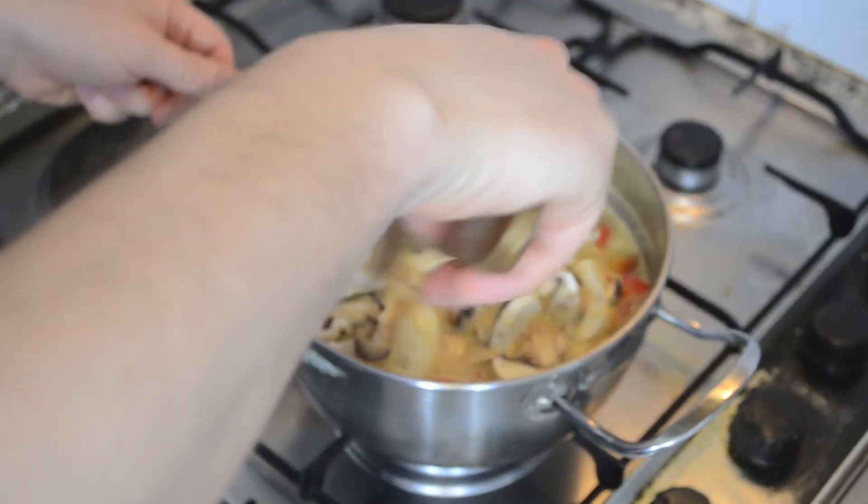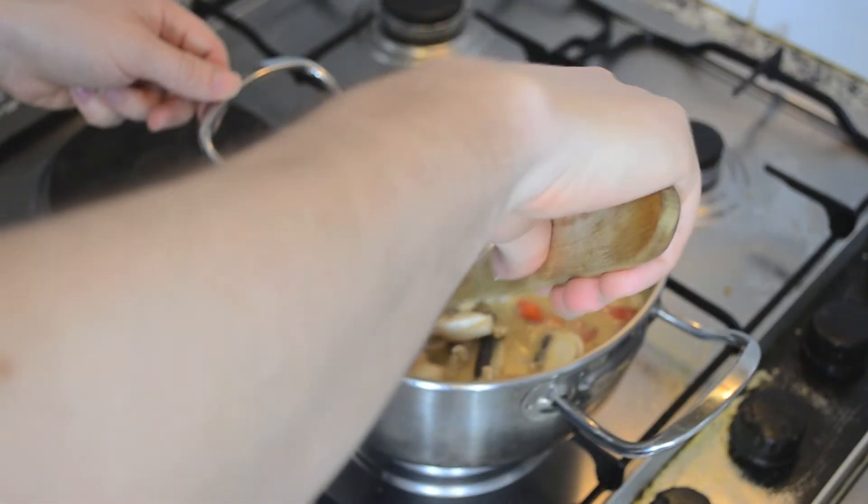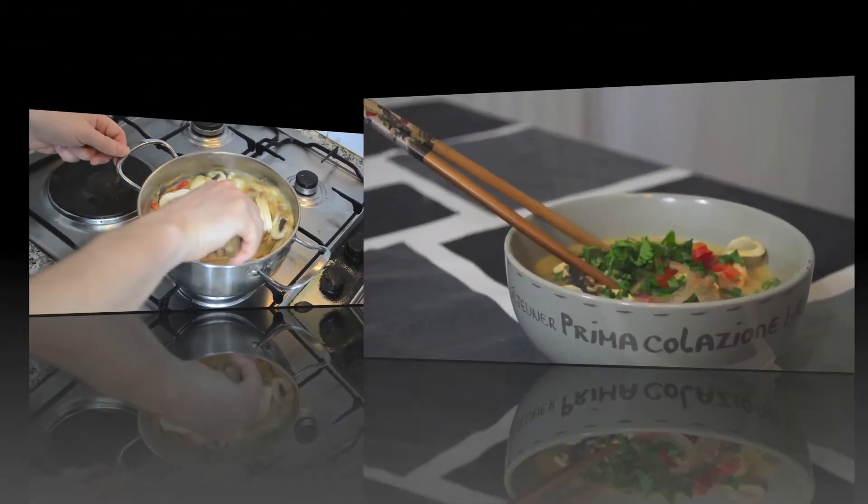Serve with a bunch of chopped coriander over the top. Hope you like this recipe. See you next time!